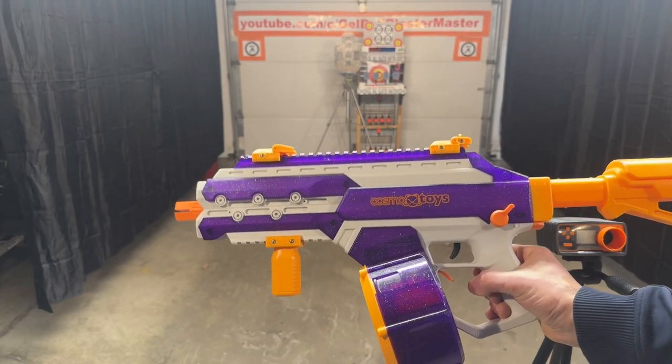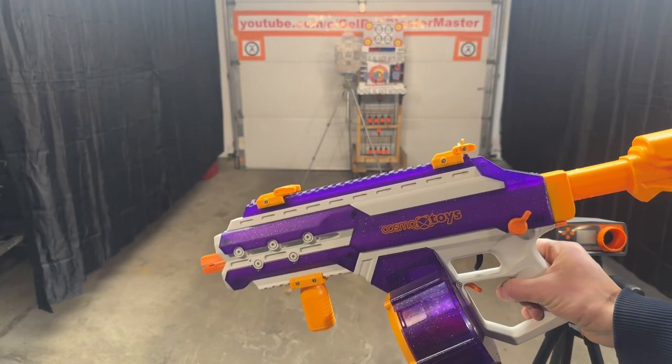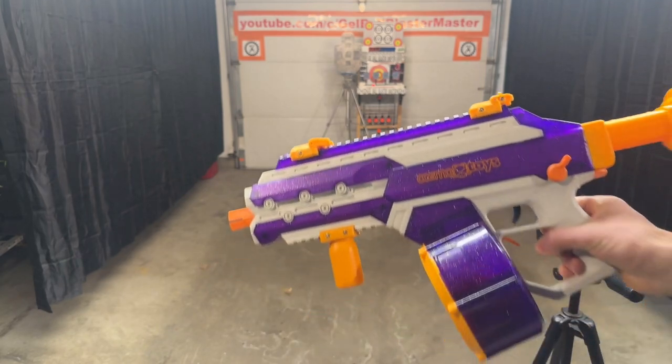So here's the Cosmox Toys Sirius Blaster. You can see a lot of similarities to Splatterball.